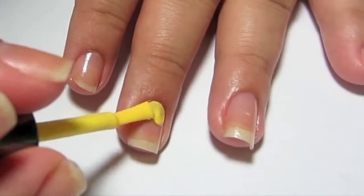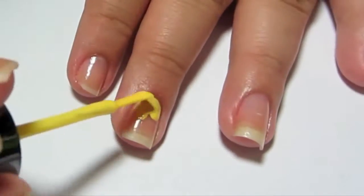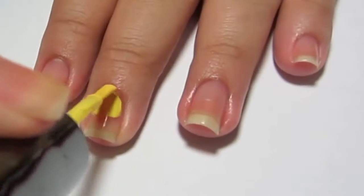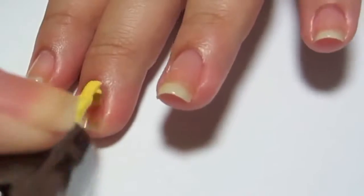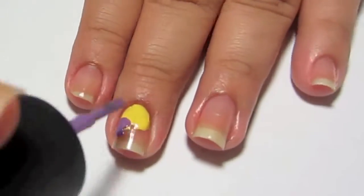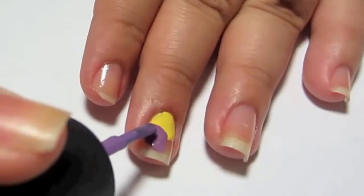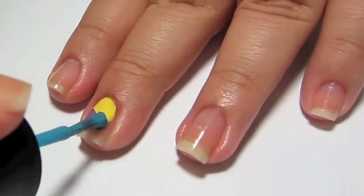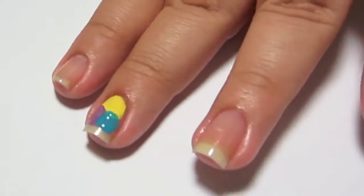First, you're going to start off with yellow and put it covering half your nail. This is to create the kind of patchy Sally look from her dress with the stitches and everything. While you're doing the colors, make sure you let them dry a little between coats and make sure you do thin coats, because if you get it too gloppy they're all going to mix together and it's going to be a mess.